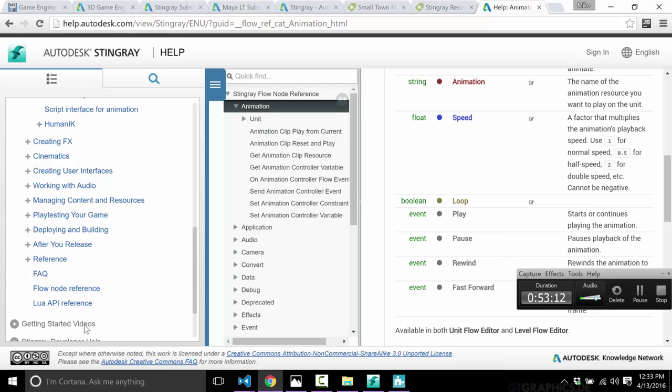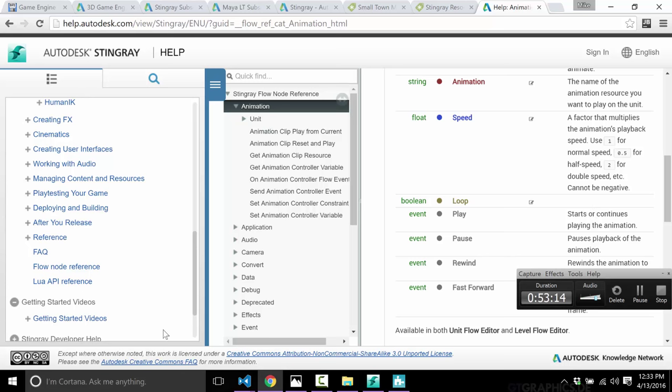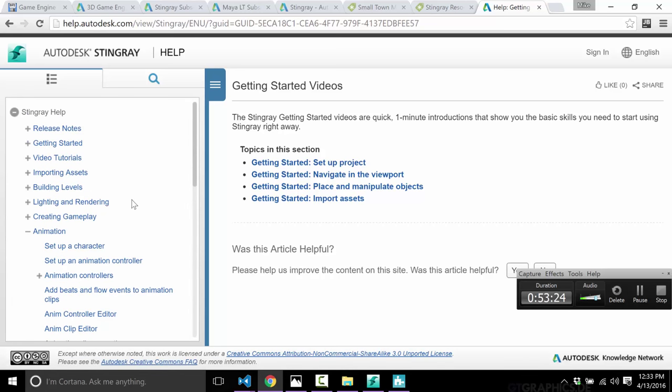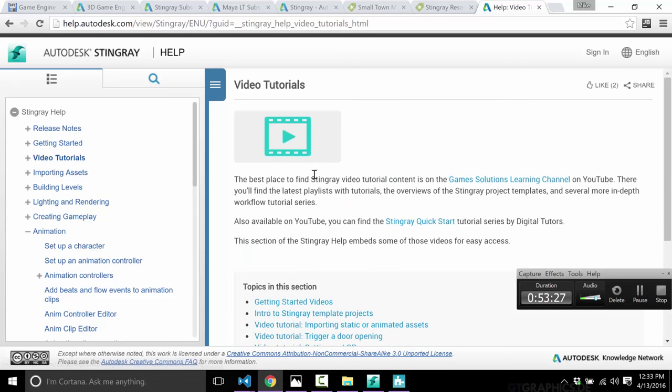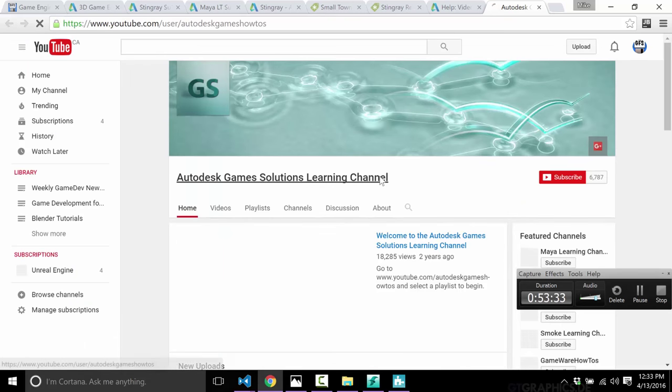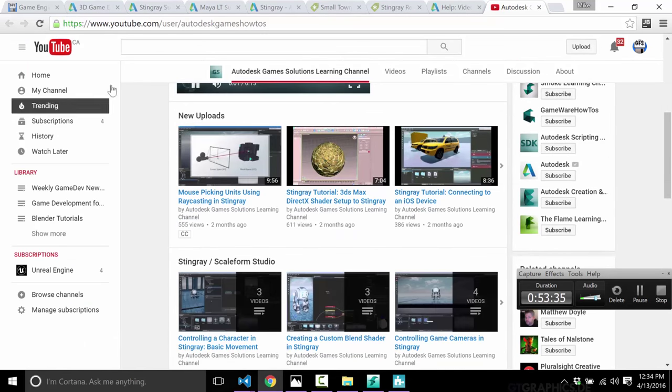Most importantly, they have a Lua API reference. Browsing by category you can see the various APIs — for example, the unit APIs list all the functions, parameters, etc. Flow also gets the same documentation treatment. So this is a very well-documented engine, especially the reference material — I always like to see that. On top of that, they've done several getting-started videos on YouTube covering the basics, plus a full Stingray YouTube channel with dedicated tutorials.